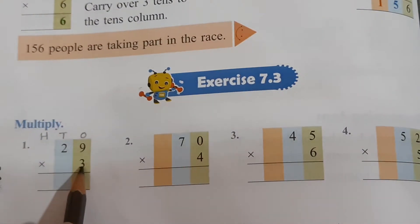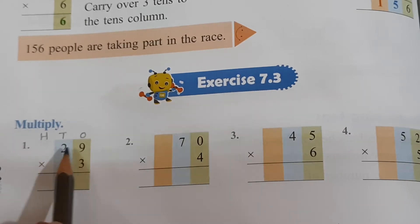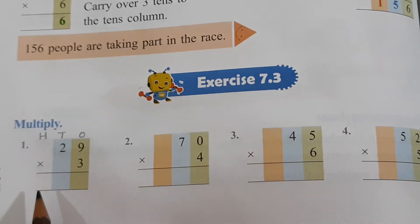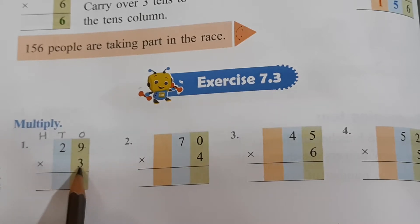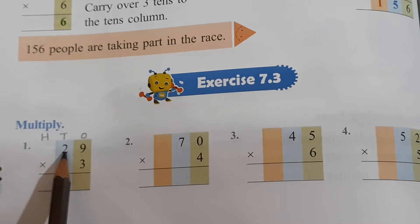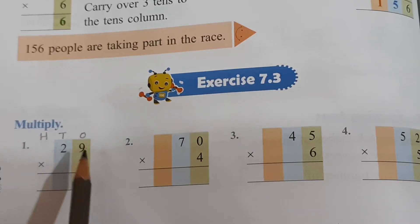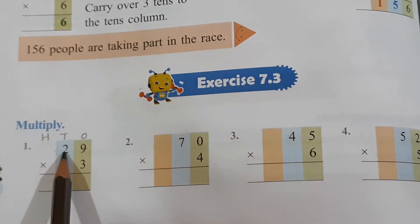Below you have 3. On top you have 29. At the ones place you have 9 and 3. At the tens place you have 2. So you will multiply this 3 first with this 9 and then with this 2, the way you always do.